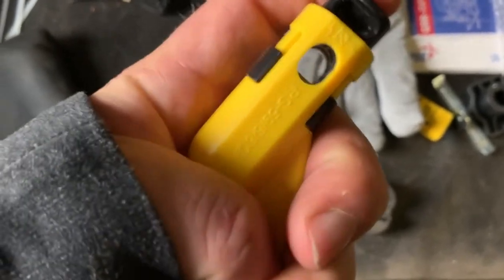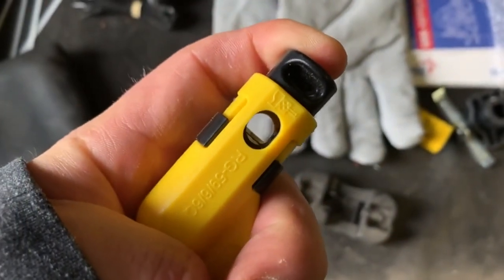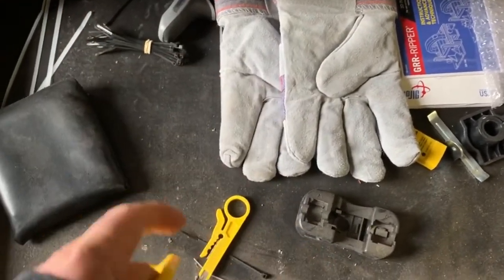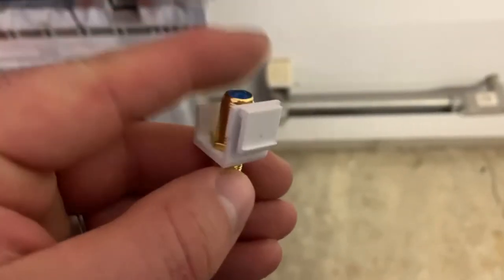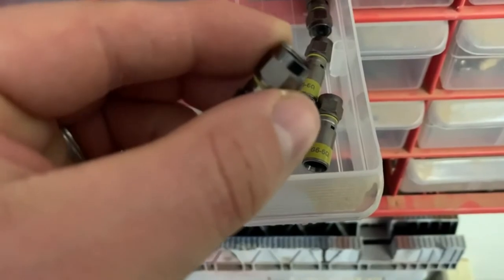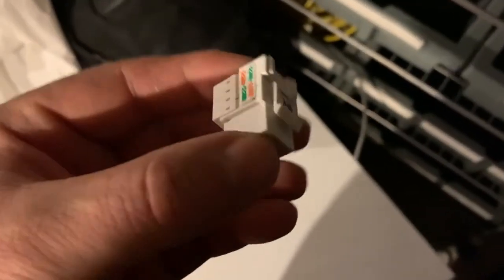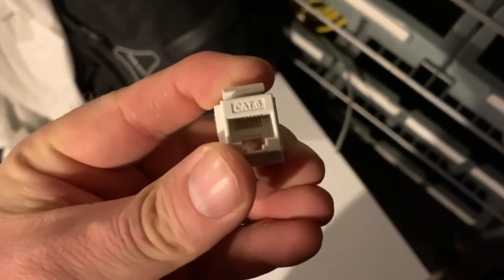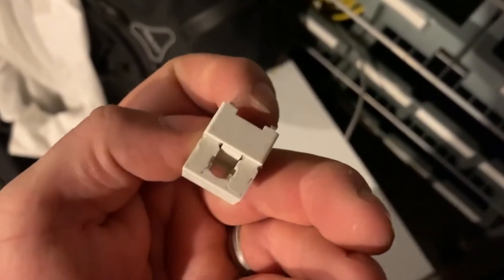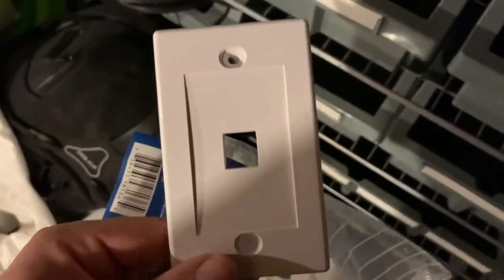Some other tools we used: this is for coax cable — you put the coax cable in, there's a little blade, and then you spin it around to cut it. There are some spare coax keystone plates I had left over, and these were coax jacks — you fit it onto the coax cable and crimp it on. This is a keystone Cat6 jack, but Cat5 works too. This is the jack that you wire in and then fit to the keystone plate.